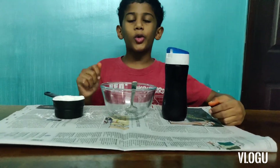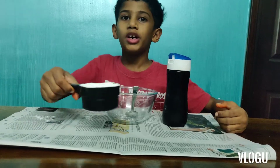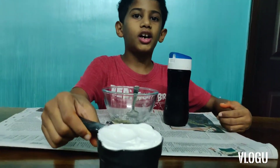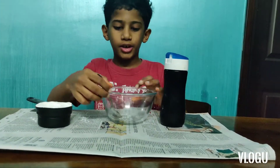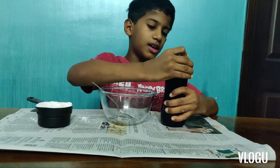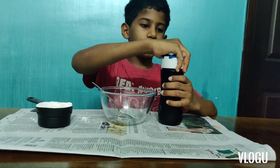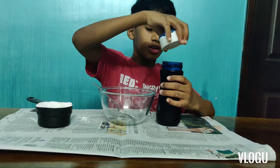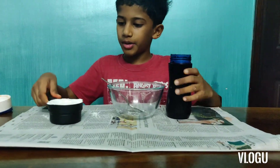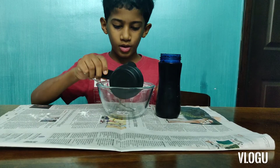Now for making oobleck, you'll need some cornstarch. I've used one cup over here. You're going to need a bowl and some water. I'm using colored water, but you can use normal water too. Now we have to start by pouring one cup of cornstarch.